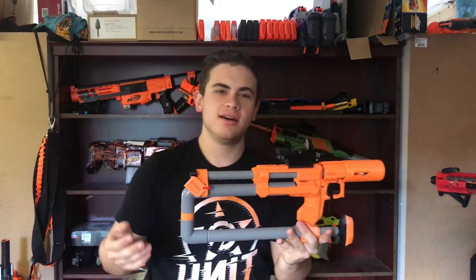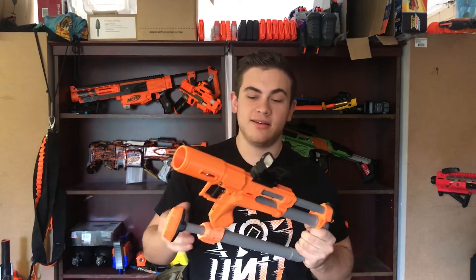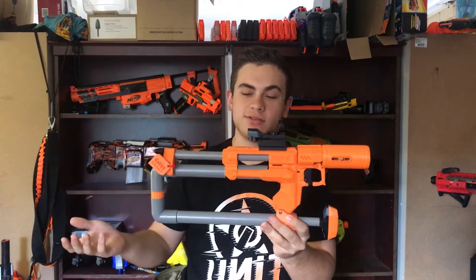To start off, the blaster is dated. The new JSPBs are absolutely crazy — I saw the new JSPB Long Scar on Facebook and was just blown away by it. I've always wanted a JSPB, but I didn't want to spend a lot of money on the new one when I could get the old one for a bit cheaper, test it out for a bit, and then save up for the big one if I really liked it. So overall, it does look pretty cool — not the coolest JSPB blaster, but it looks really nice.